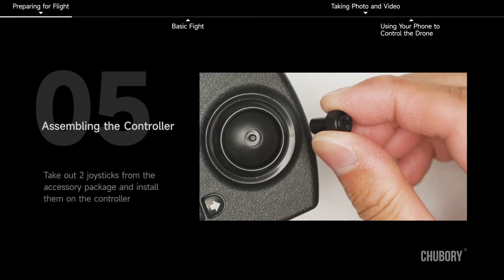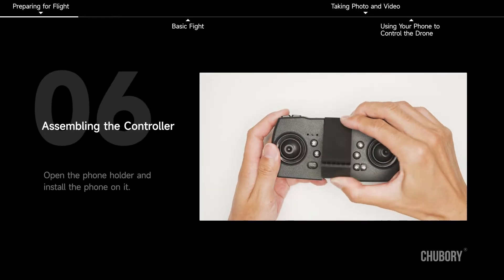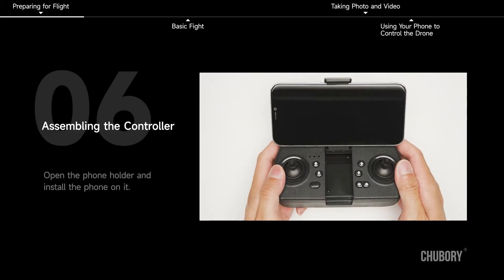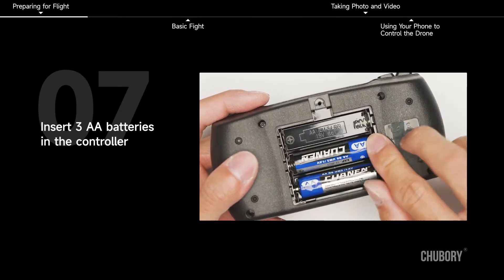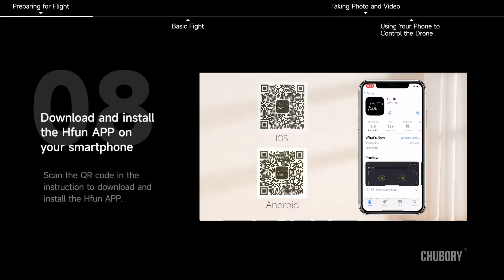Assembling the controller. Take out two joysticks from the accessory package and install them on the controller. Open the phone holder and install the phone on it. Insert three AA batteries in the controller. Download and install the H-Fun app on your smartphone by scanning the QR code in the instruction.